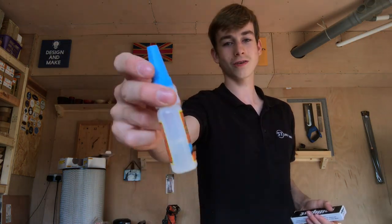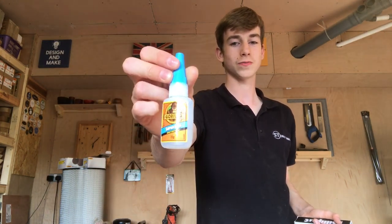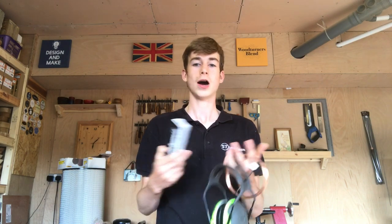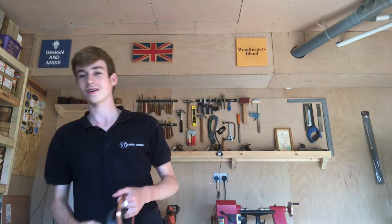I bought a couple of bits on Amazon — some necessities, some weren't. The first one is Gorilla Superglue — this is sort of a necessity for wood turning. I want to do a CA glue finish and also fill some cracks in projects like the Mapa Burl. I suspect that's going to need a bit of stabilisation from CA glue. I've also got some Milliput in black — always wanted to try this, so excited.